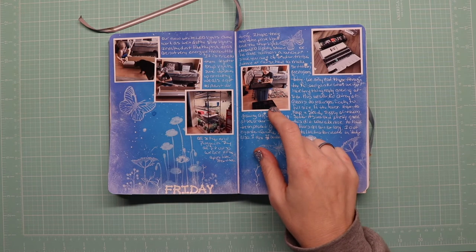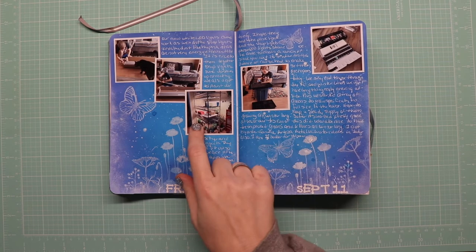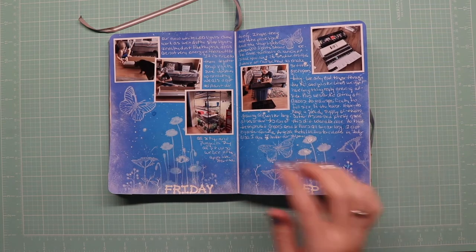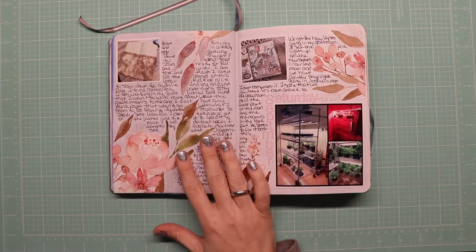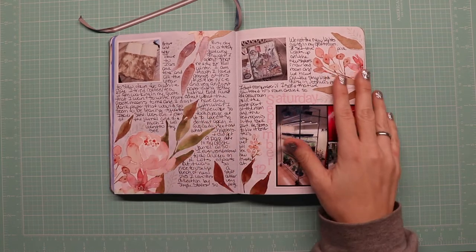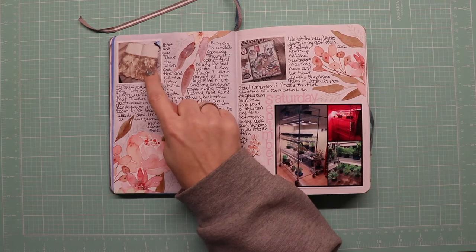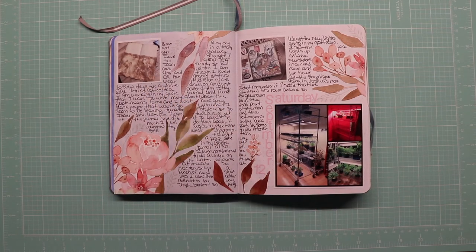We planted microgreens today and got a new set of LED lights for the grow room — well, out here really — because they use less electricity. More p13 paper, so pretty. I coffee dyed a piece of my art journal paper.